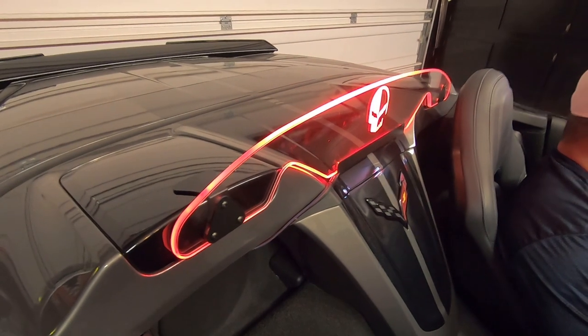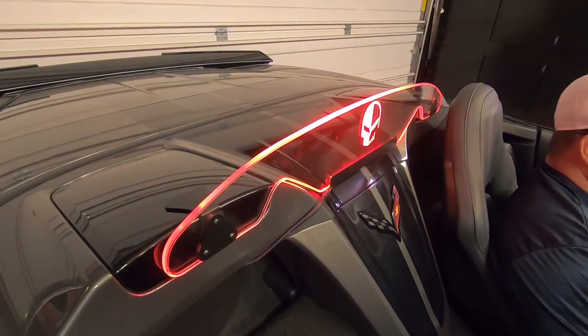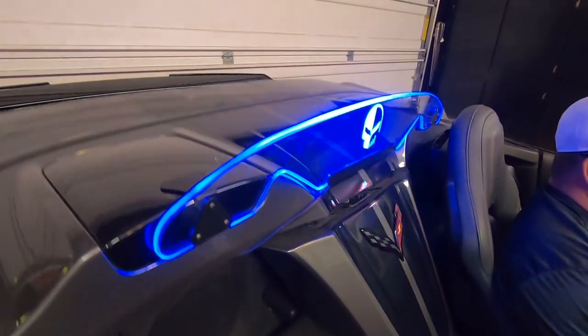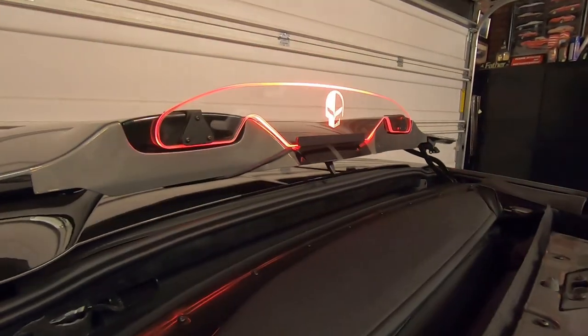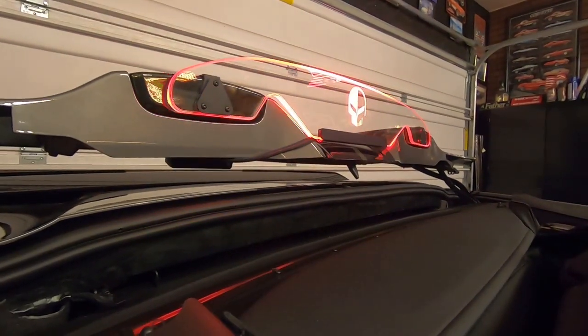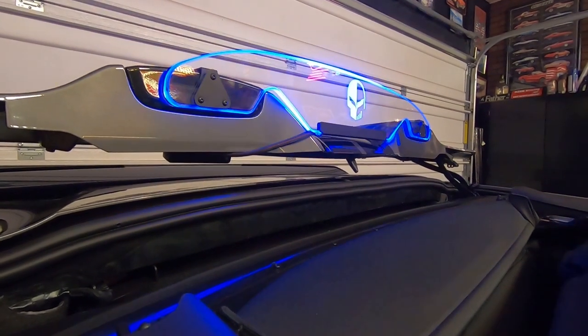We're going to go ahead and give it a try now that it's in place. Tom's going to go ahead and activate the top mechanism so we can make sure we have all the clearances and everything's fine. It looks like everything's good — you can see it definitely has plenty of space, so we're good to go.